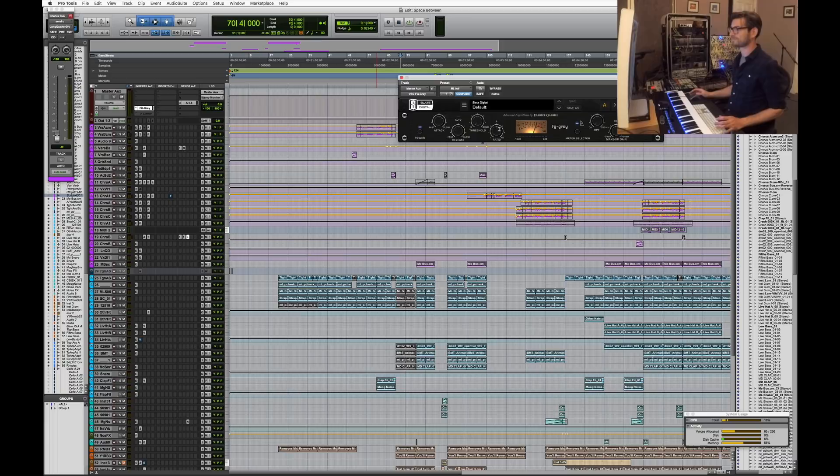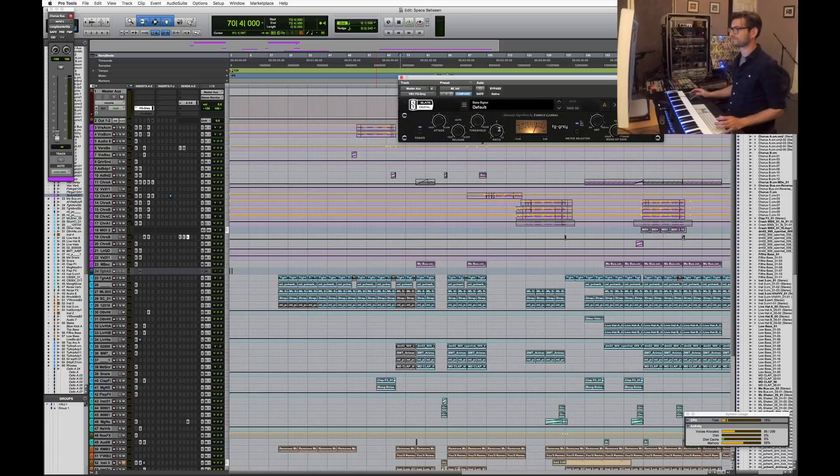The only thing I have active on the master is this Slate plugin — it's basically an SSL bus compressor modeled after an SSL compressor with a Neve transformer. This is my favorite bus compressor; I use it on basically every track and it's always on my master. I don't do any actual mastering in my mix sessions — that's usually a different process for me — but this is barely doing anything at all. It's just catching a very little peak every now and then, and my threshold is at zero practically.